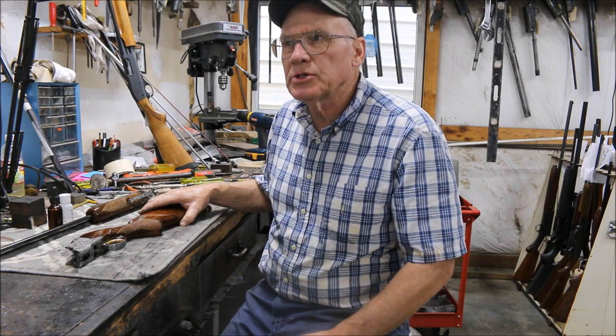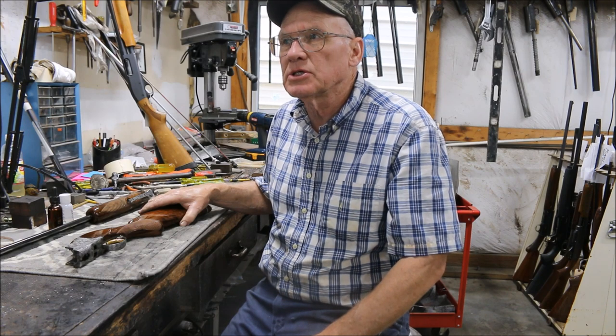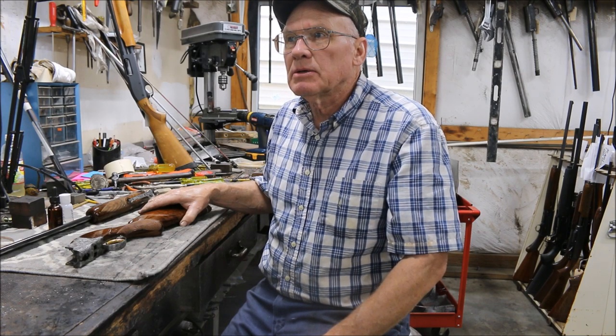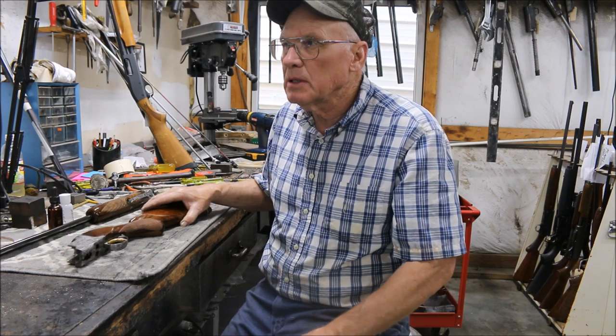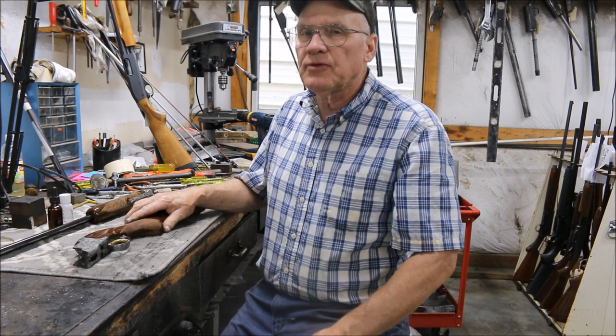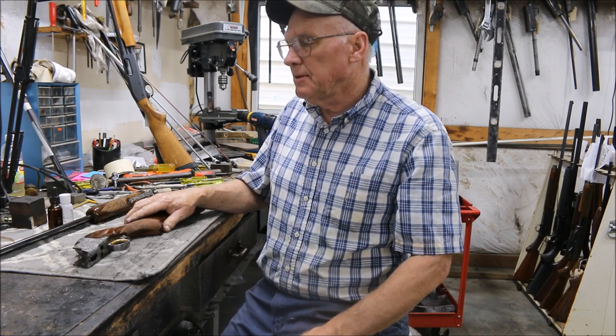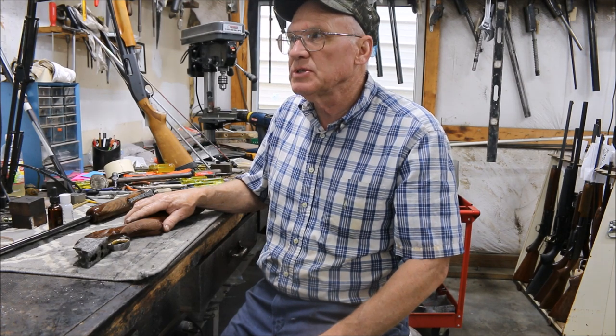Winchester too. I had a Winchester Model 21 in the other day that had salt wood. I'd never heard such a thing, but I talked to some custom gun stock makers and they say that's pretty common. I'd never seen it myself. I've seen plenty of Brownings, but that stuff's out there floating around.